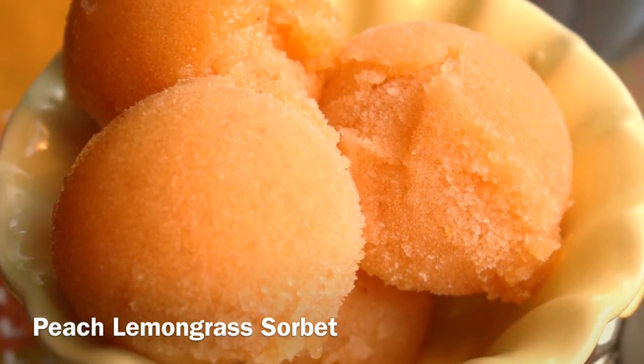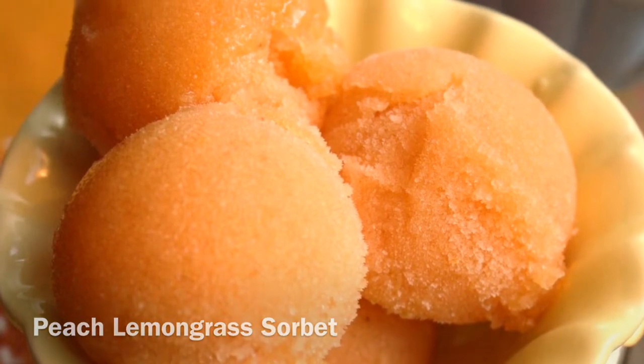I'm Chef Danielle from cookingclarified.com with a recipe for peach lemongrass sorbet.